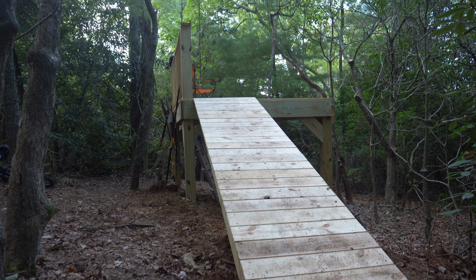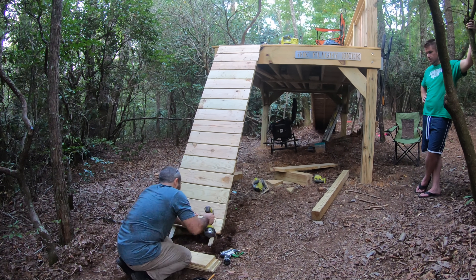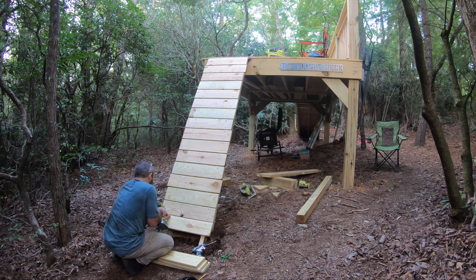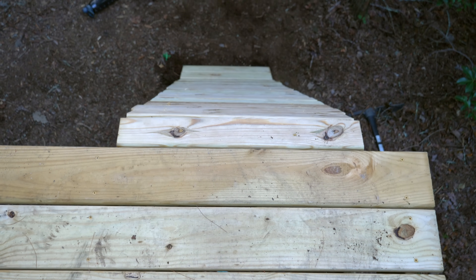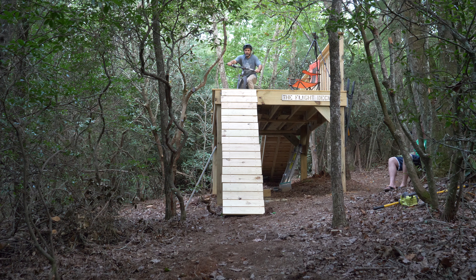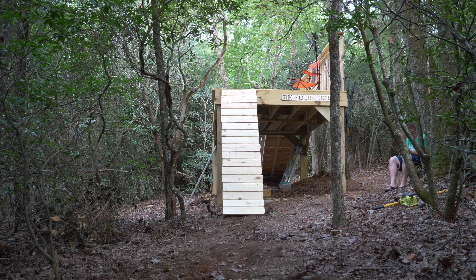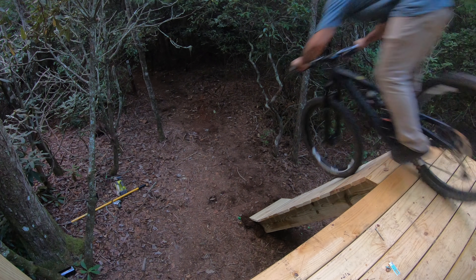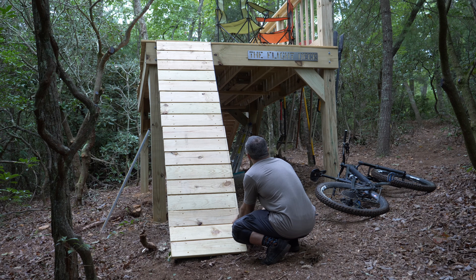This is a lot like the roll-in on the other side of the flight deck, except a little narrower and probably not so easy to climb. This roll-in doesn't lead anywhere except for Berm Peak Express, but it'll be a fun way to get back home after a long day of building. It was almost dark out when we finished, so I'm not proud of my first attempts or the janky edges on the planks, but the following morning I cleaned it up and gave it another shot.